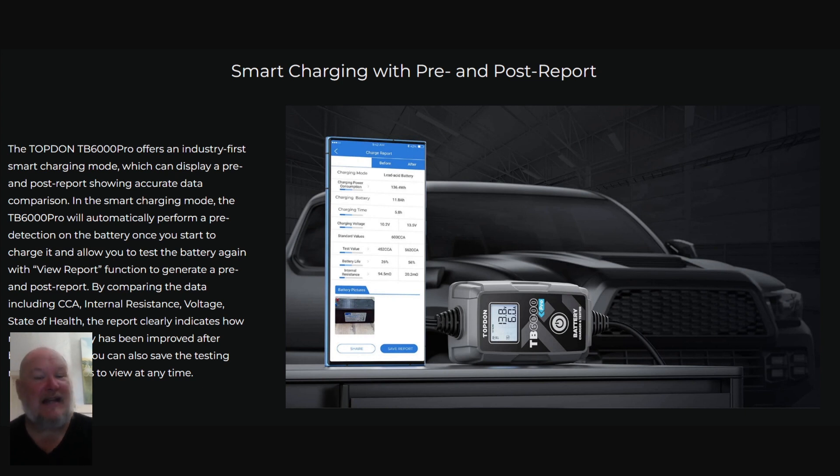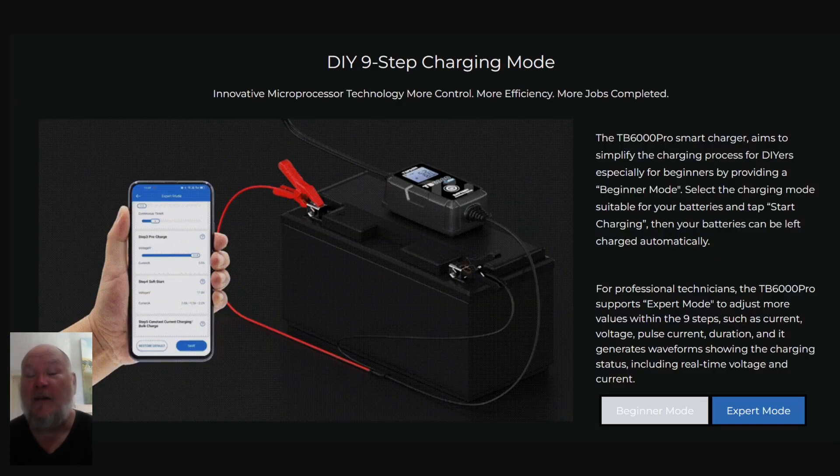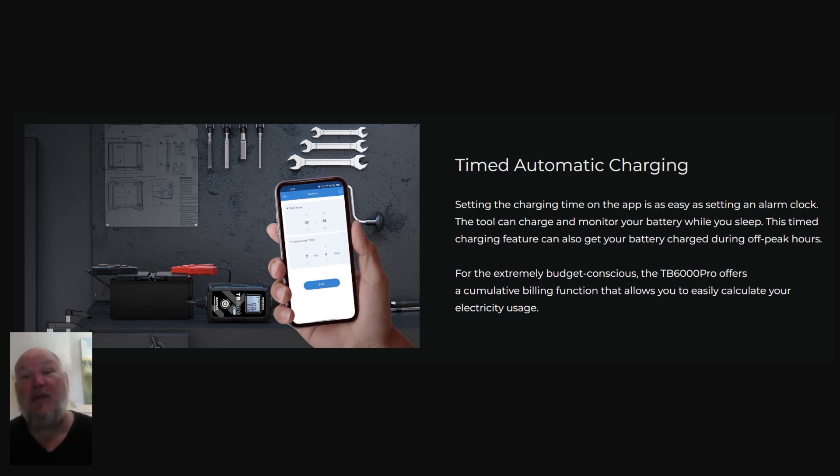Moving on — we saw the Smart Charging mode, the super easy set-it-and-forget-it approach. You plug it in, click on it, and you get before and after charting. It's also got a manual mode — you can go into DIY mode with two levels: beginner and expert. Once you learn some more, you can switch to expert and adjust all sorts of values within the nine-step charging process. There's also timed automatic charging — you can set up on the app when to start charging, like at 1 o'clock tonight, based on when electricity rates are cheapest in your area.